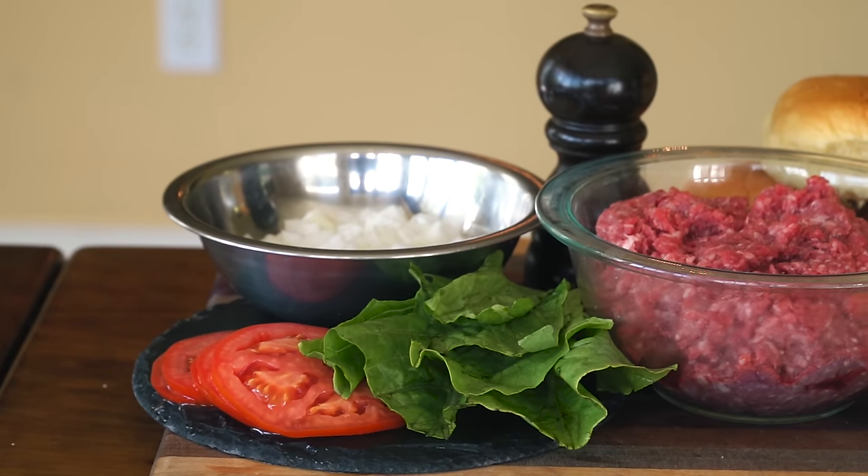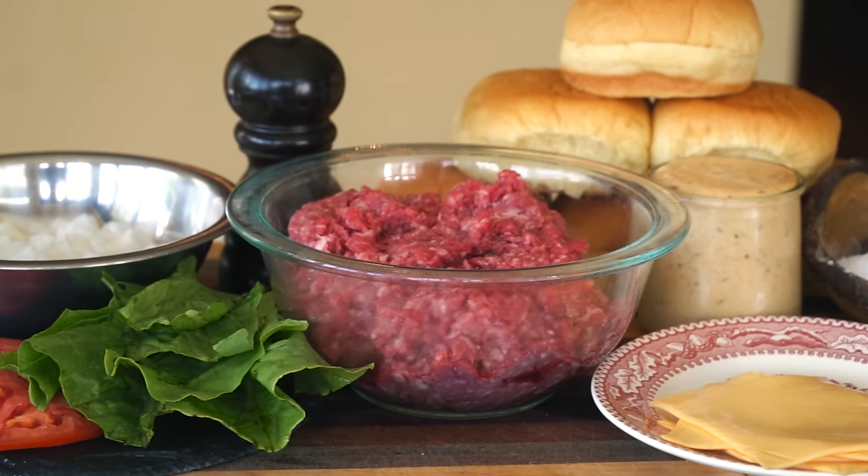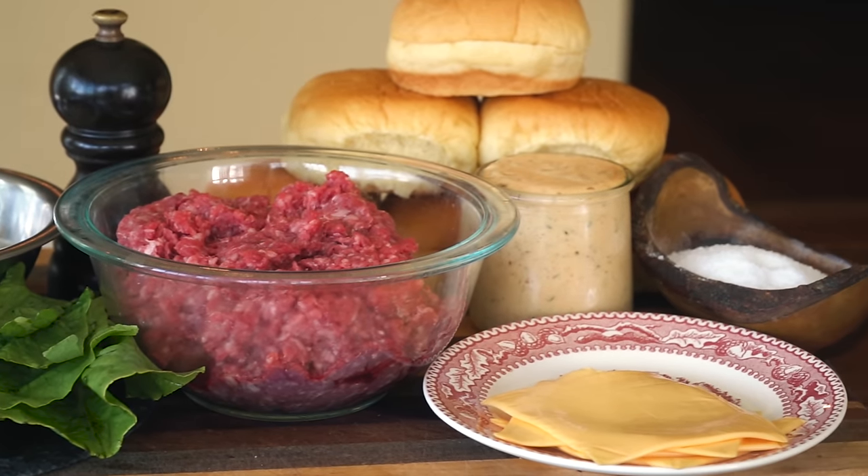Smash burgers cook really fast and we want to eat them piping hot, so we need to prepare everything else before we actually do the burgers. So with that, let's start with our burger sauce.